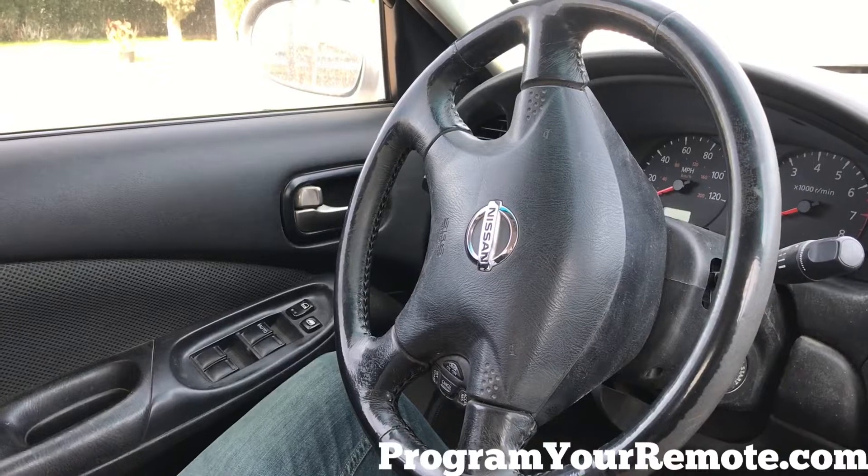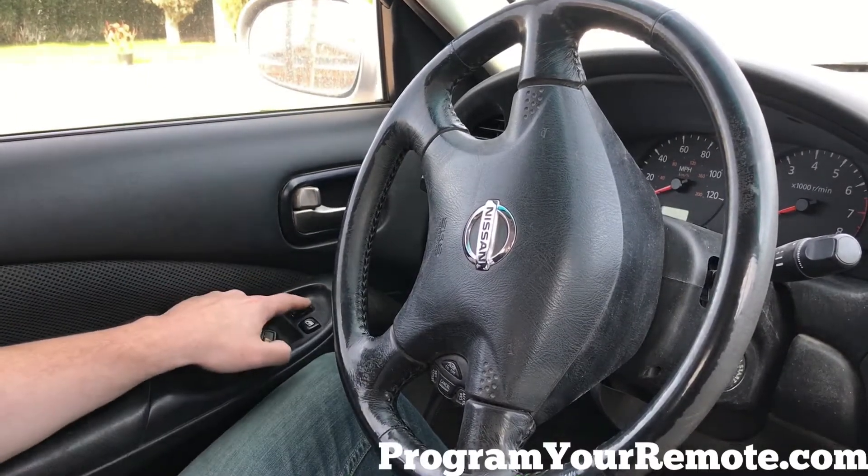First thing we want to do is make sure all our doors are shut, then we're gonna press the lock button on the driver's door.